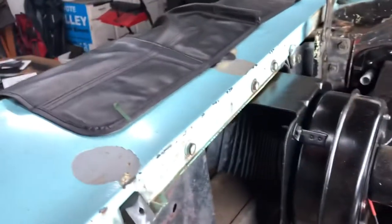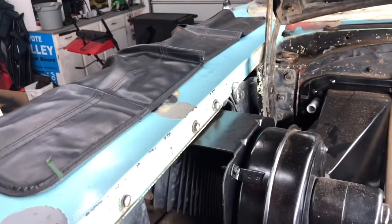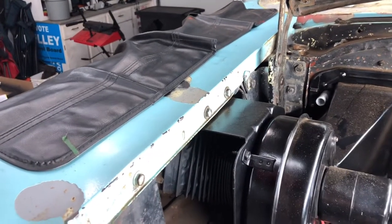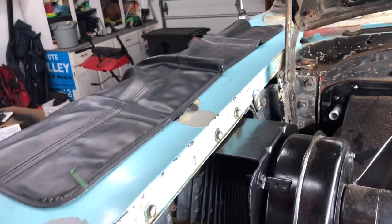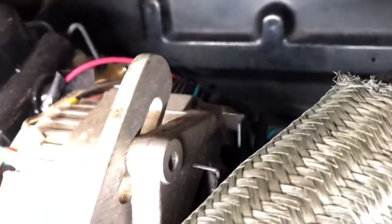The flapper valve will either open and let air flow to the blower motor and go through the heater core into the car, or it will go straight into the floorboard where the fresh air vents come out at the foot underneath the dash — two vents, one on the passenger side and one on the driver side. Those vents are cable controlled, and on this car the cables were frozen.